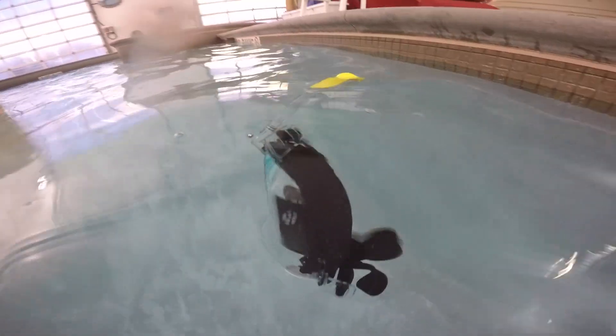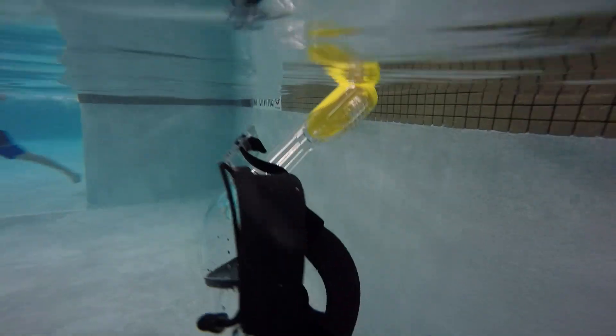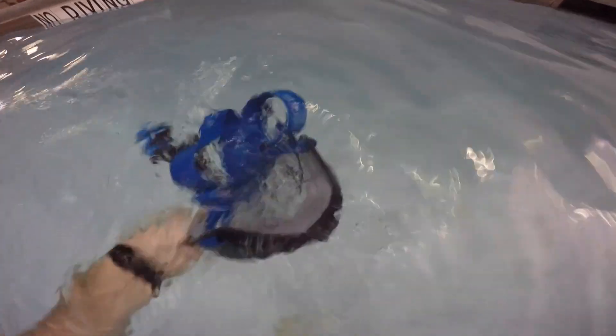I tried my best to remove all the air bubbles from the mask and then see what happened. I noticed that the masks started to sink.